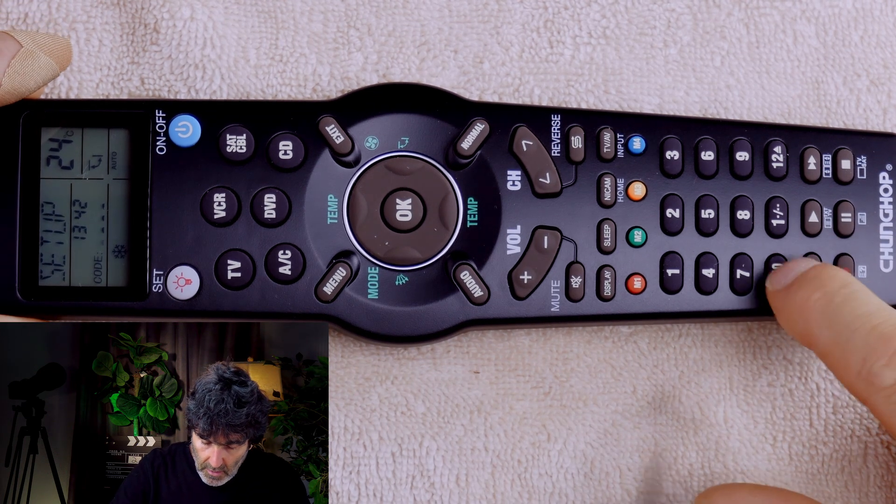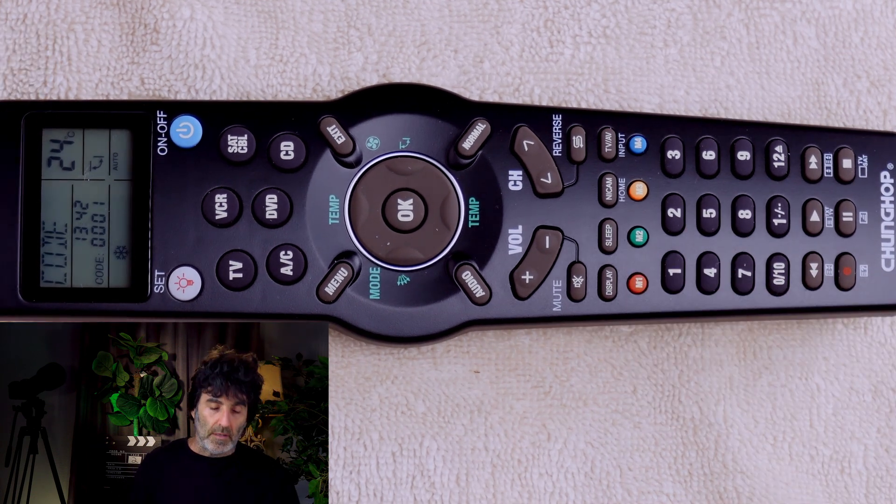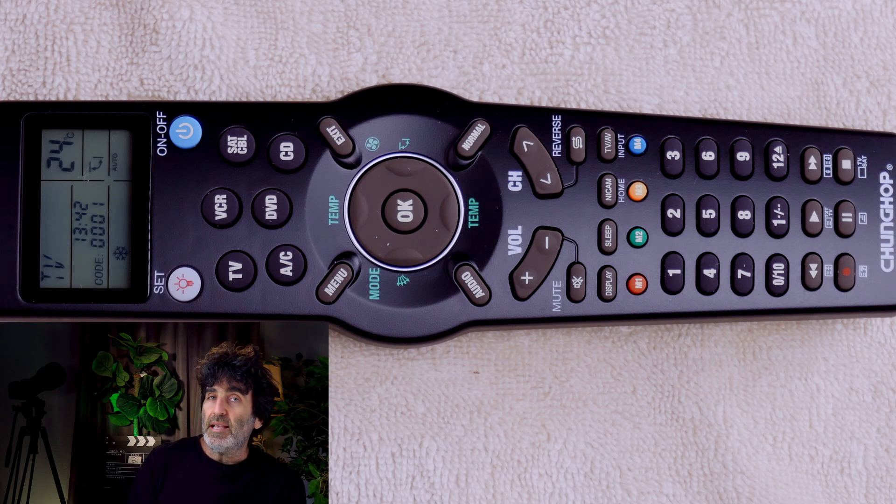Now entering 0001. Press exit to save the code. You'll want to test your code to see how it's working. If it's only partially working like mine, try the next code until you've exhausted all the codes. If you have exhausted all the codes, keep watching because I have more solutions. You can set up the rest of your devices in this very same manner.